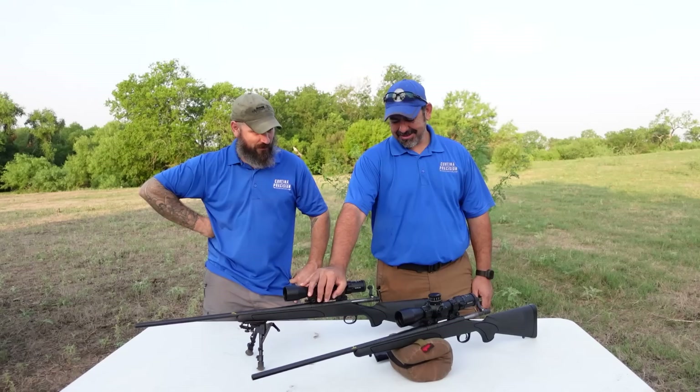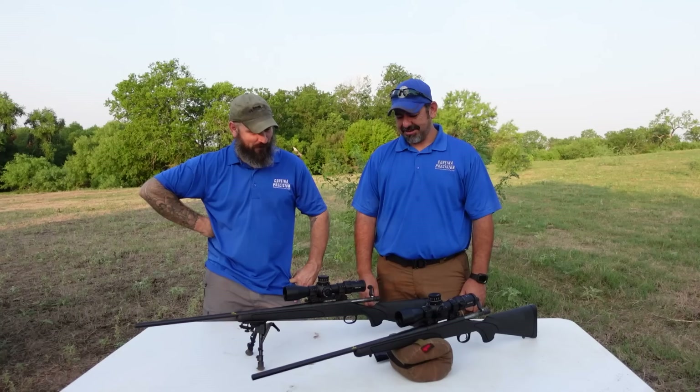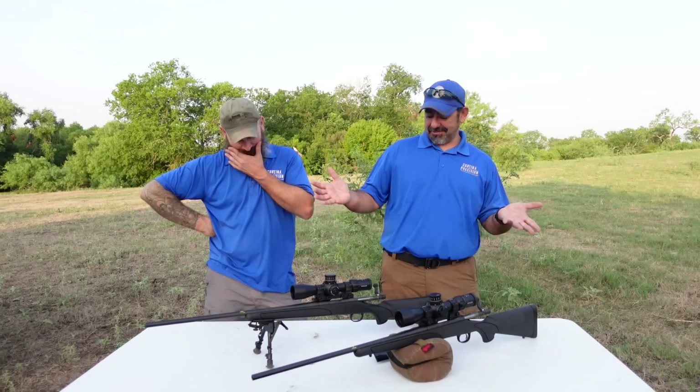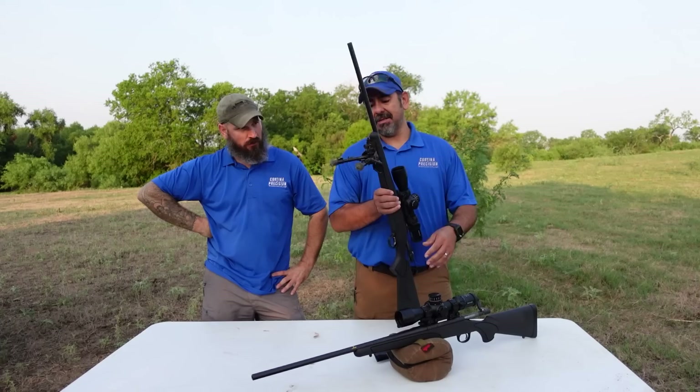Pretty bare bones. If you look up the price of the optics plus the MDT mount plus the MDT rail — yeah, it's about six times the cost of the rifle alone. But again, we wanted good reliable optics. We're trying to isolate the rifle. Shooting it off a Harris bipod, off the sling.